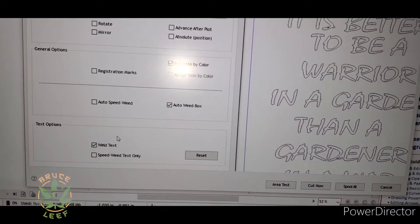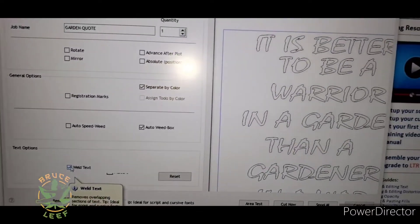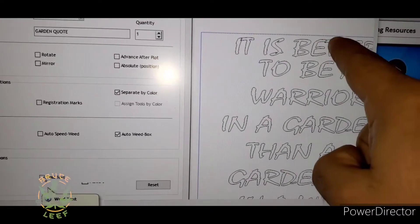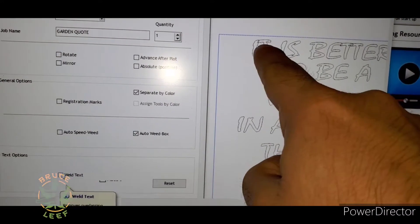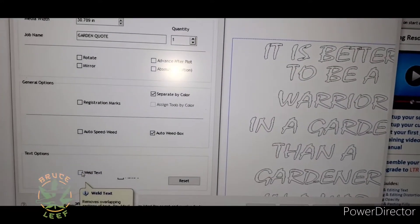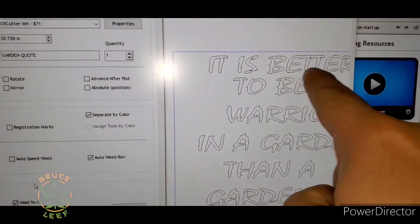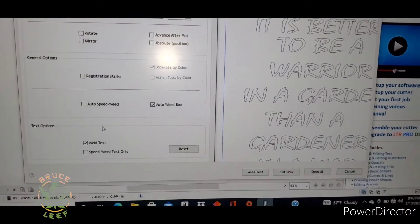Before you make your cuts, make sure you hit the weld text box so it can cut it all together. Otherwise it will cut — you see there — we don't want that. We want it all to be one piece. So we are going to hit the box with the weld text, otherwise it is going to cut into your words and it is not going to look the way you want it to look.